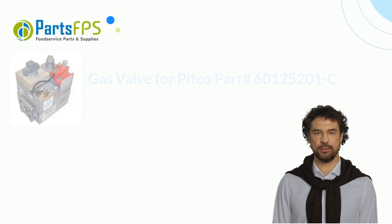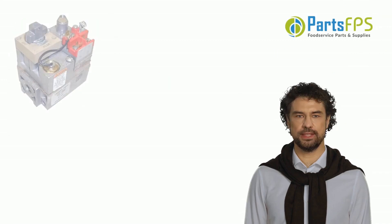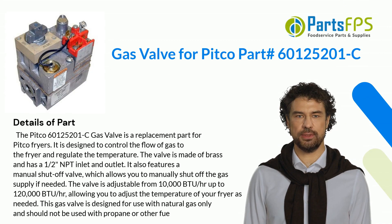Hey, my name is Paul. I am a digital presenter for PartsFPS. Today, I am going to talk about the gas valve for Pitco Part Number 60M125201C.